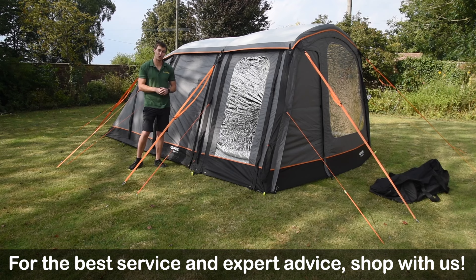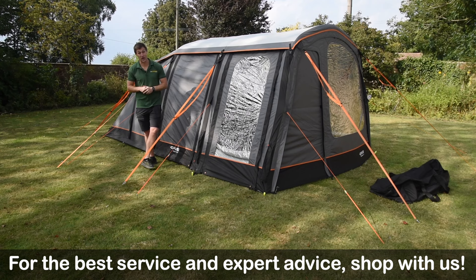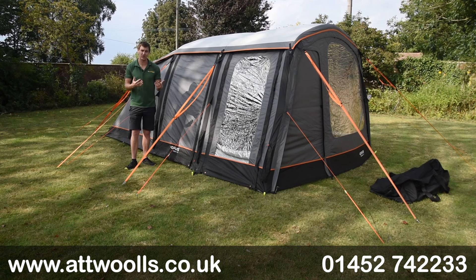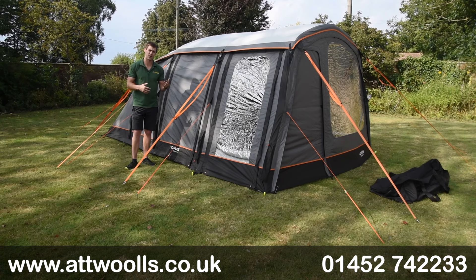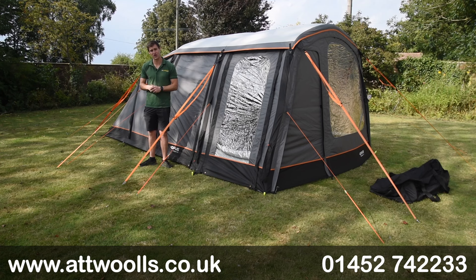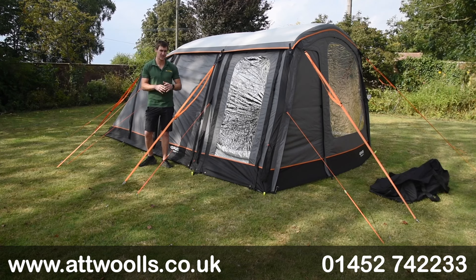Hello and welcome to AtWall's Outdoors with me Mike. Today I'm giving you a bit of a review on a new tent from Opus. With me here today I've got the Opus Smart Tent T24. Now Opus is a brand - if you've not heard of them before, they're definitely more renowned for making trailer tents, but what they've done is launched a new tent range for the 24-25 season, and the T24 is the smallest one they do. They do one a bit bigger as well, which is the T48, and we've got a separate video talking through all the features of that.